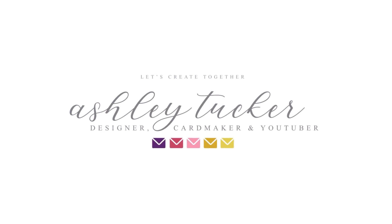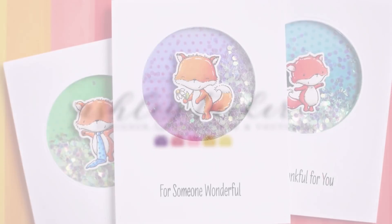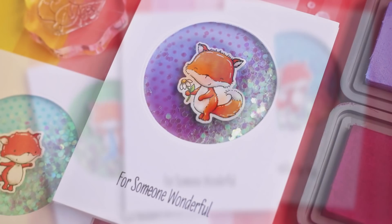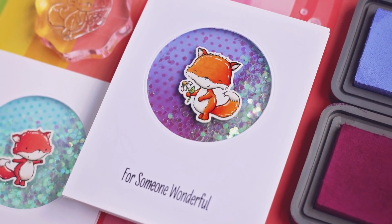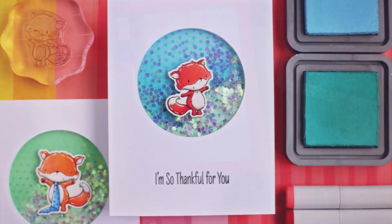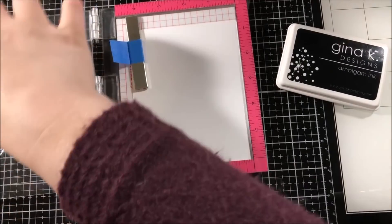Hello everyone, this is Ashley Tucker, thank you for joining me today. Today I'm sharing a simple shaker card design using a new stamp set from My Favorite Things. This stamp set is called Friendly Foxes and it came out today in My Favorite Things brand new release.